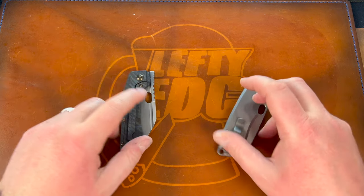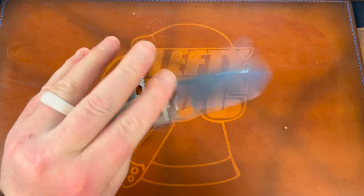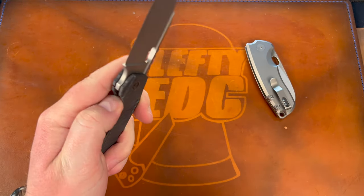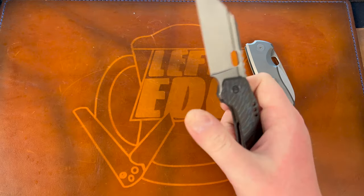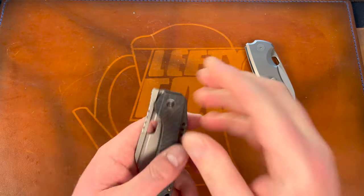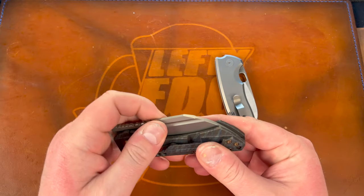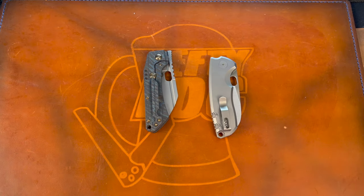Sounds — I really like the sounds on both of these. Out of the two, I like the Roxy a little bit better. It has this very unique sound when it deploys, and it also has a little bit crisper clack on close. Sounds go to the Roxy 3.